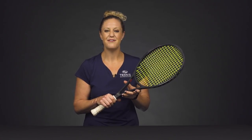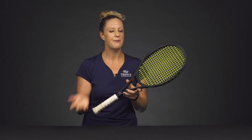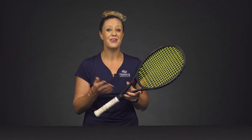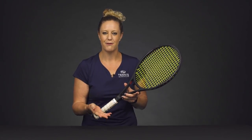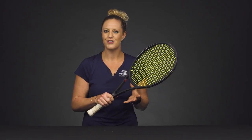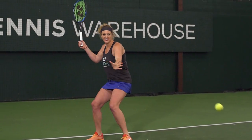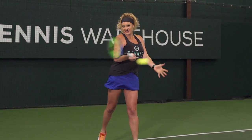Hi, I'm Michelle with Tennis Warehouse. If you've ever struggled with generating power from your racket and you're really not sure why, I have some quick tips to make your racket more powerful. Now, it is worth mentioning that power does largely come from your technique, so if you're struggling with your technique, you might want to take a look at that first.